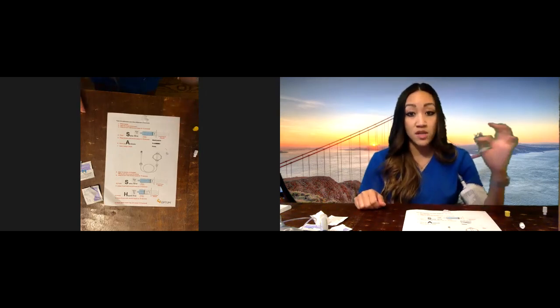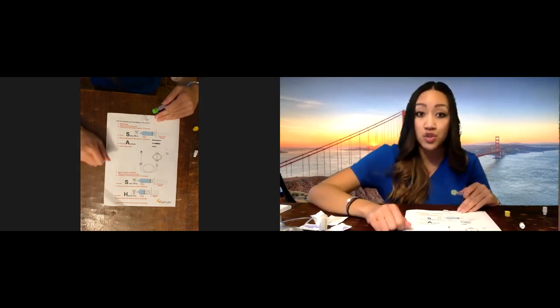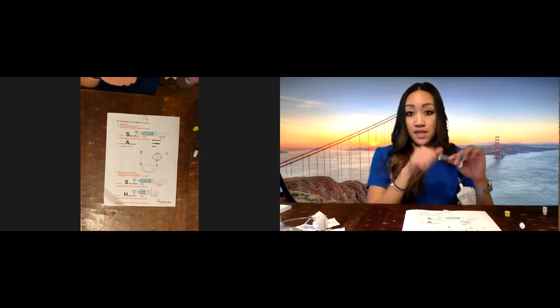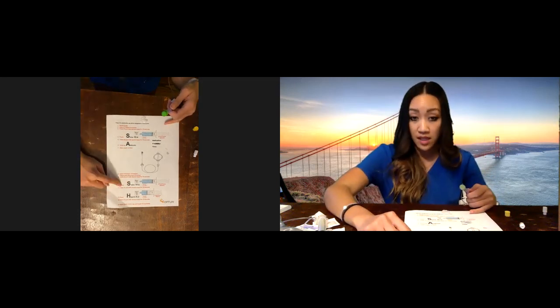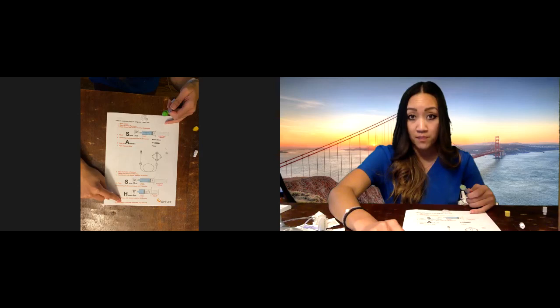If you have more than one IV, you definitely want to flush the other IV line. To flush the other IV line, grab the saline and another heparin and go through the same steps: go to your second line, take the cap off, clean it for 15 seconds, flush the saline, clean for 15 seconds, flush the heparin, clean for 15 seconds, and apply a brand new green cap.